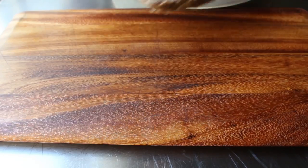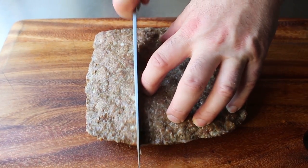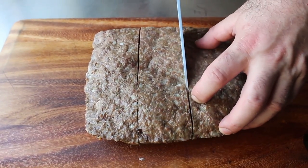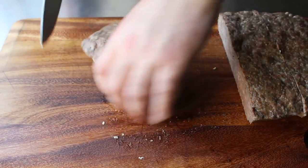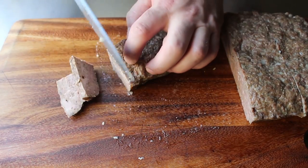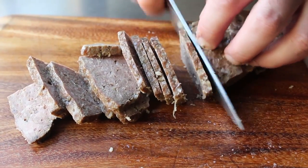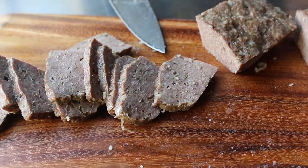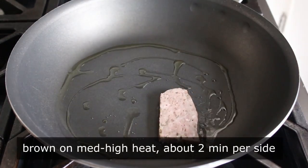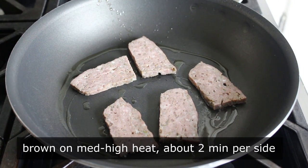Once it's fully chilled, pull it out, unwrap it, and proceed to slice it up in any shape or size you want. Generally my strategy is to make two cuts lengthwise, and then turn those and cut across into about an eighth-inch thick slices — not too thick or too thin, somewhere in between. And once our gyros meat is cut up, we can move into final production. For me, that means browning these up in a pan over medium-high heat with a little bit of olive oil for maybe two minutes per side, or until nicely caramelized.